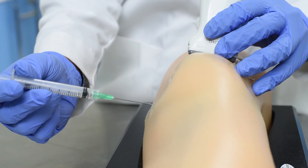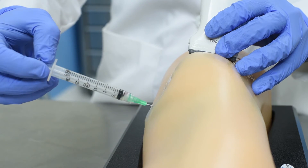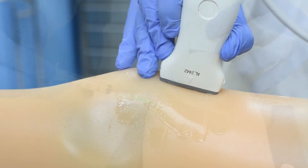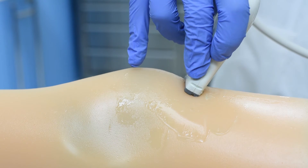With the Blue Phantom MSK knee model, gain confidence in ultrasound guided joint injection of the knee before ever performing the procedure on a human patient. When you place an ultrasound probe on the model, you'll experience excellent ultrasound image quality.